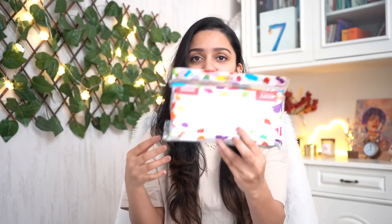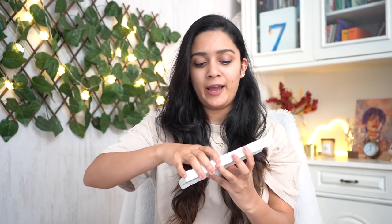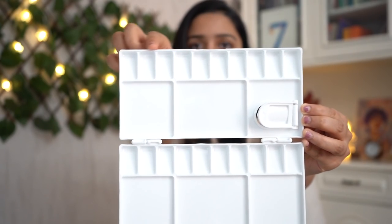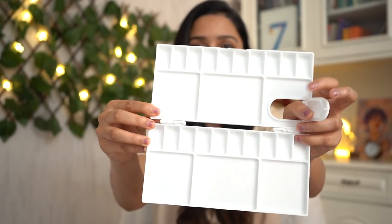First, let me share some art stuff I got. The first one is this color mixing palette — this is the cover it comes in. I haven't used it yet because I was waiting to shoot this video first. It's a plain white plastic rectangular box with ample space — smaller partitions and bigger ones to mix colors, two sides, and a thumb grip. It's just 158 rupees, completely worth it.